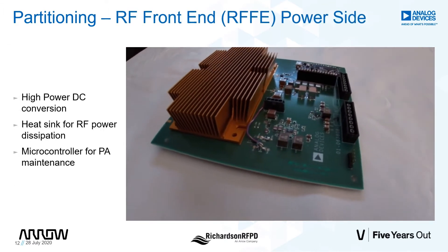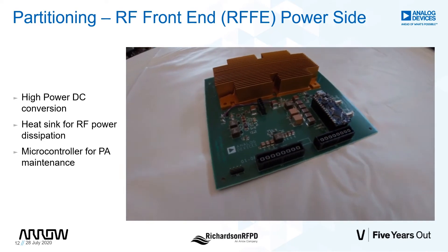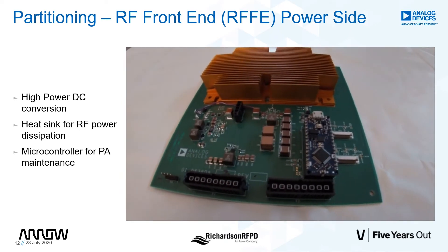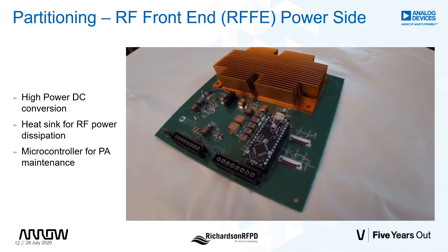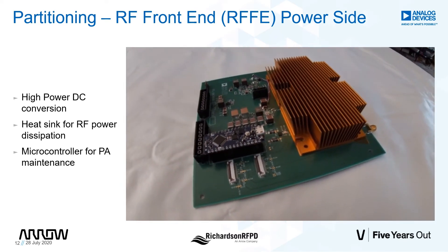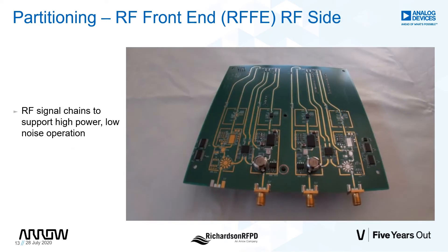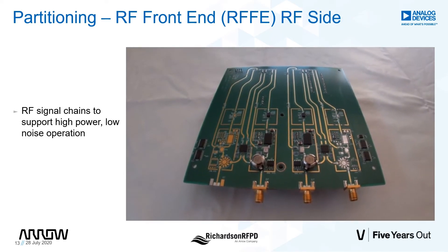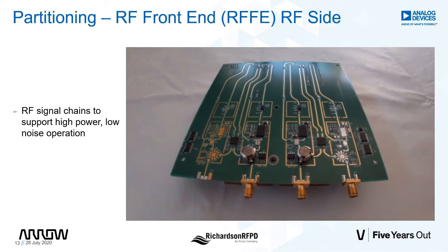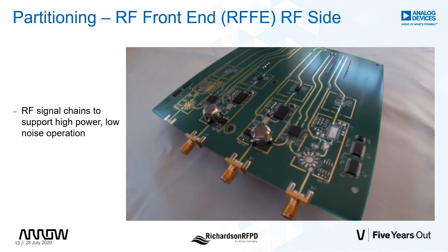The RFFE card, on the other hand, includes all of the RF electronics. The top side of the board supports heat sink, DC power synthesis, as well as the microcontroller to ensure that the PA is biased properly for all operating conditions. The underside of the RFFE includes circulator, directional coupler, power amplifier, drive amp, low noise amplifier, temp sensor, and filter.